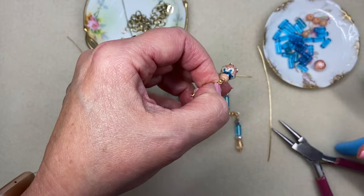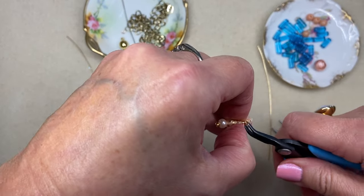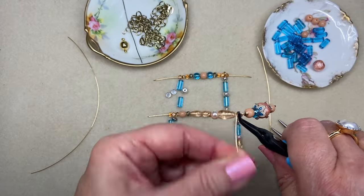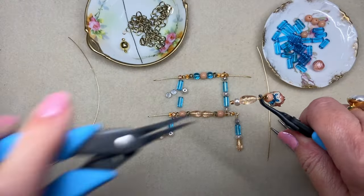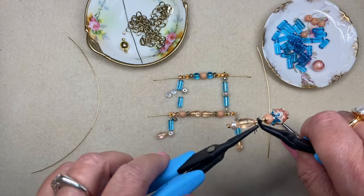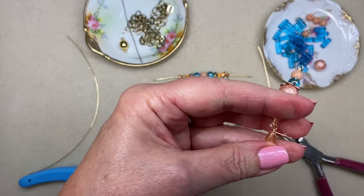I have my plier turned backwards, so instead of being out of my way it's in my way — that happens. This wire's a little bit short so I'll use my pliers to get it wrapped.